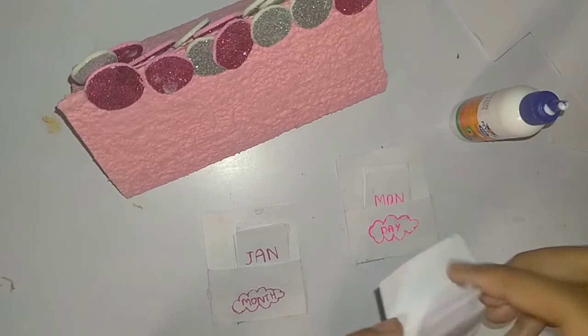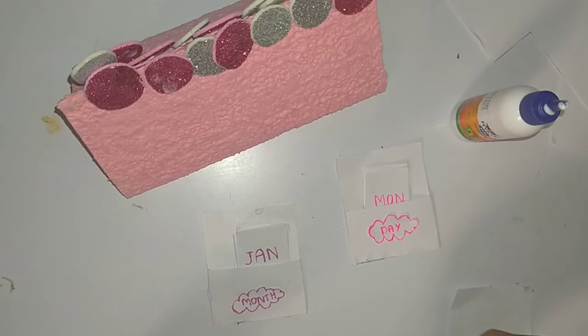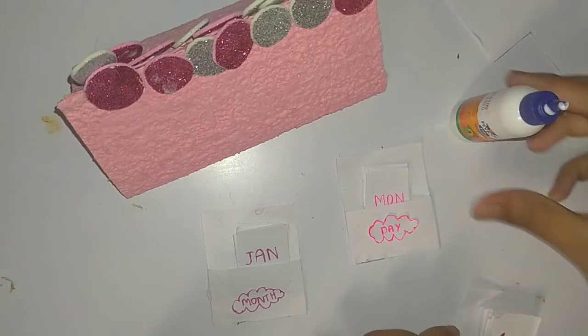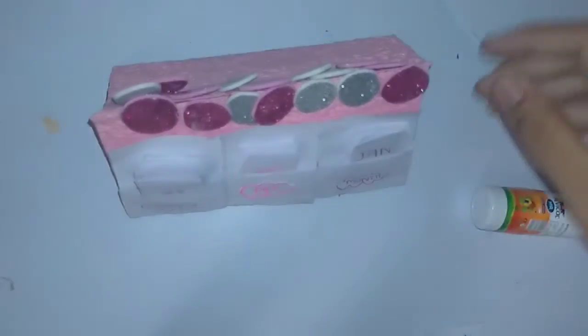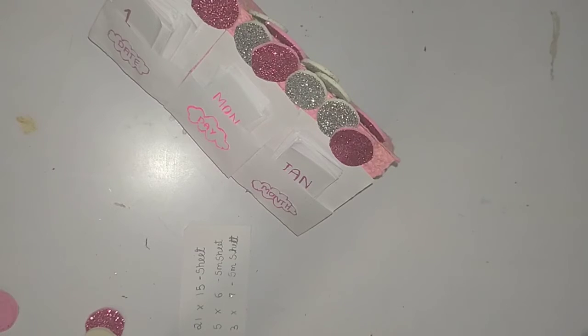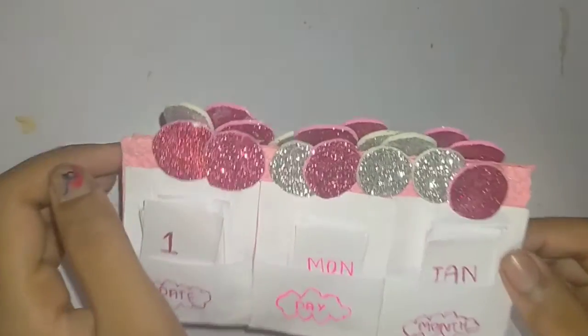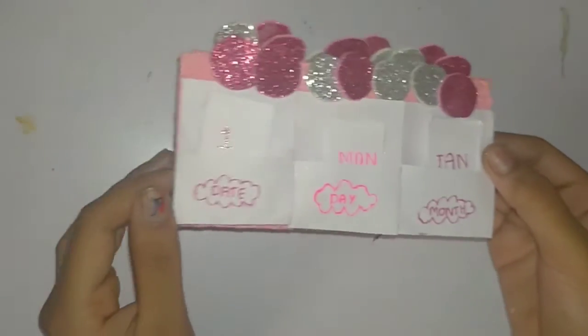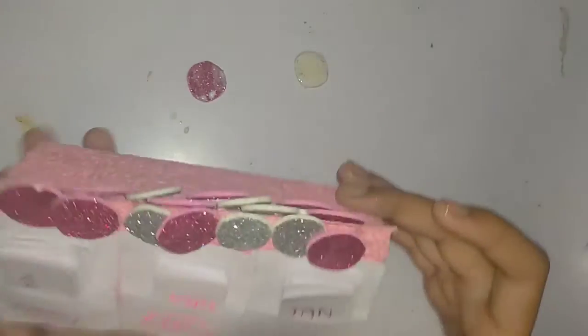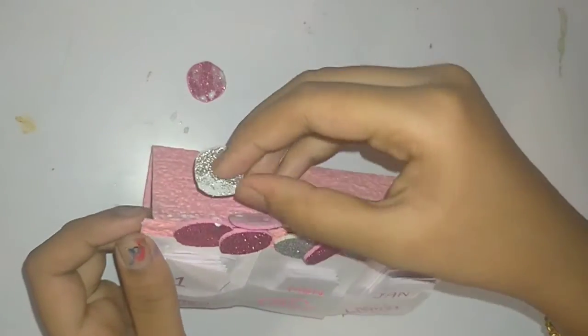I wrote all 31 dates and 12 months. Now let's paste it — take the back side of the sheet and paste it. It's all done and it's looking so nice! Let's check if it's working properly. Today is January 23rd, Saturday, so I'll set it to today's date and day.